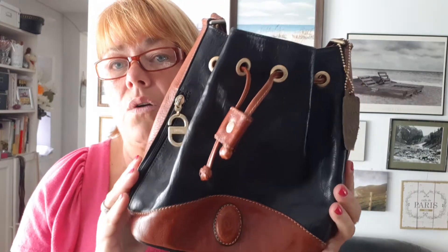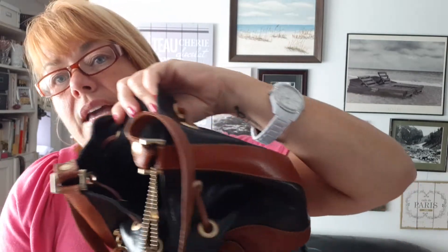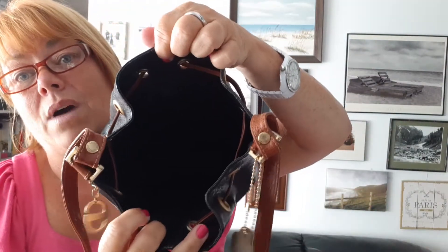Internally it has a zippered pocket right here — it's kind of dark, I don't think you can see it. The lining is a leather lining as well. No phone pockets or anything like that in there, but remember this is from the 80s — we did not have phones back then.